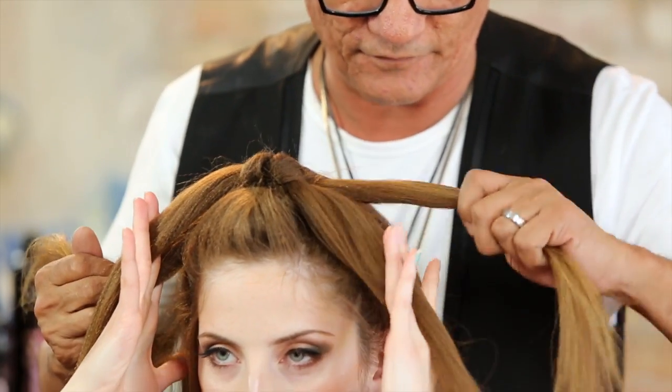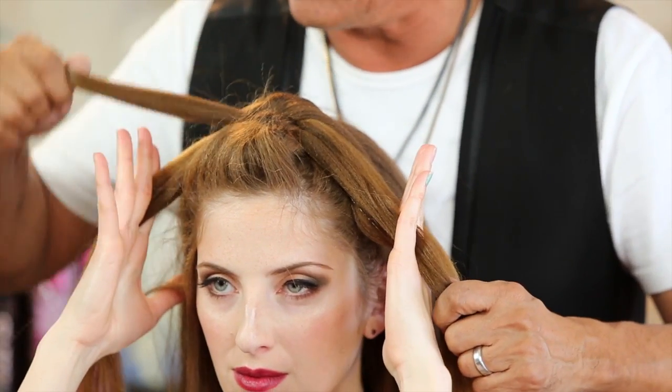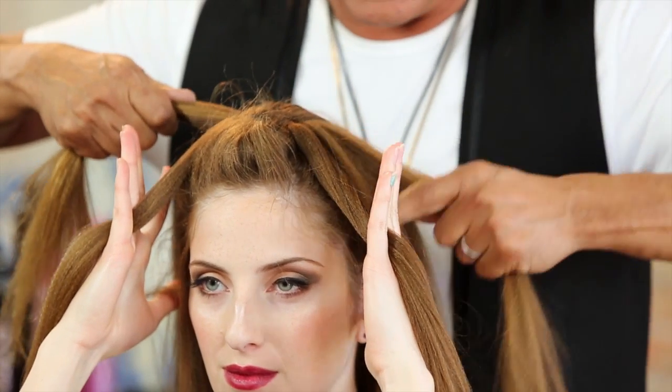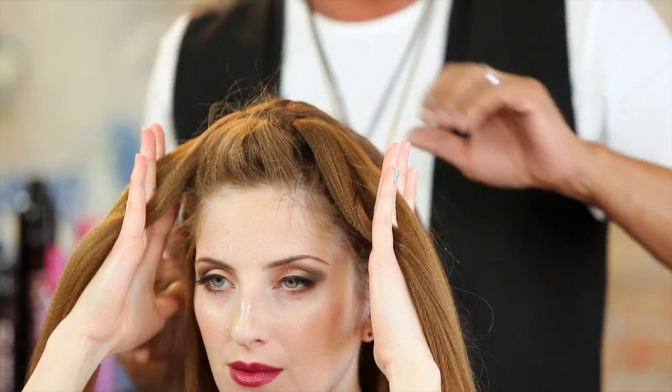If you need to go back and just tighten up, just come back, tighten up, place it into the fingers. Come back, tighten up — I like them nice and tight. You can certainly do them loose, but do them tight and then you can pull them loose as you go.